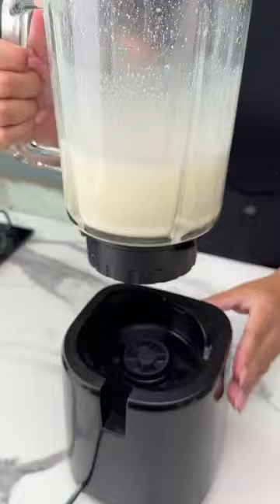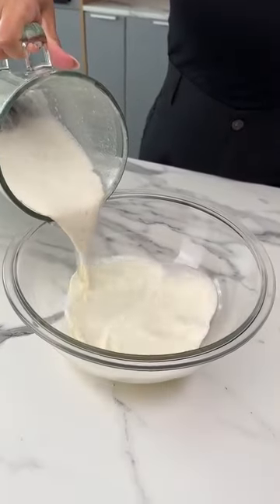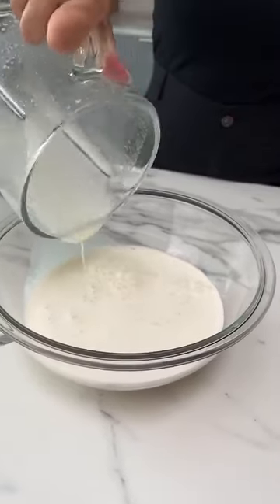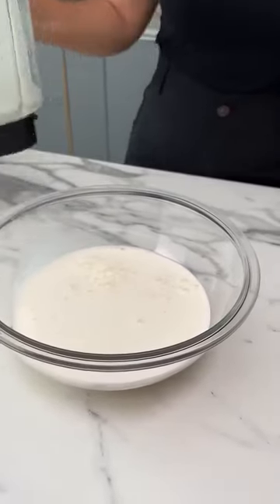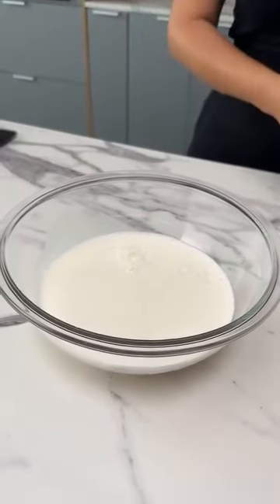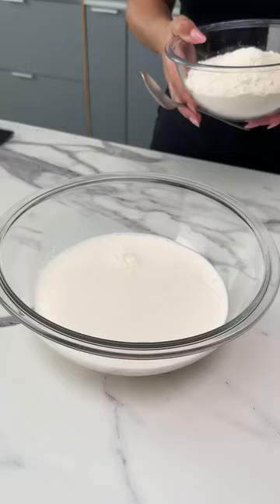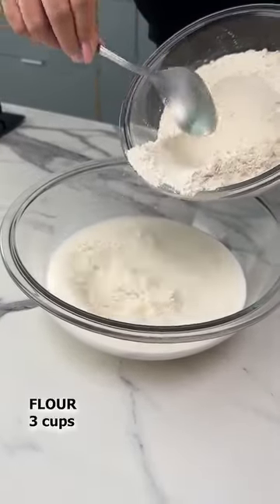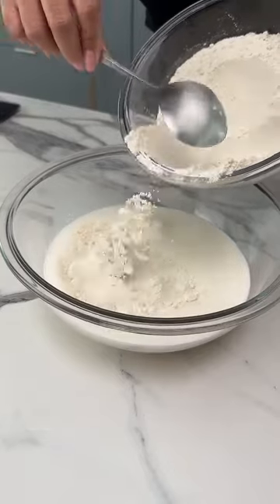Now we're pouring our mix into a recipient. Let me know in the comments if you enjoy bread recipes because I have many more in store for you. Next, I'll add the flour bit by bit and I'll use three cups. My cup contains 240 milliliters.